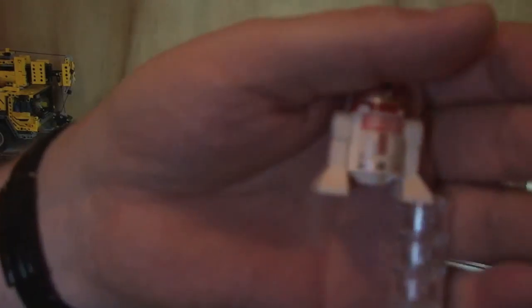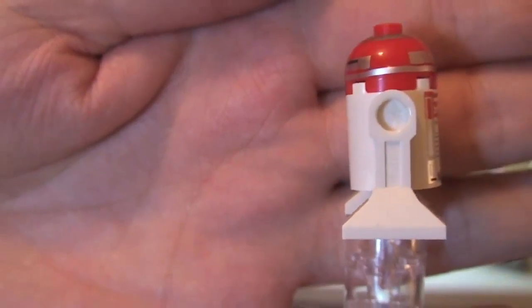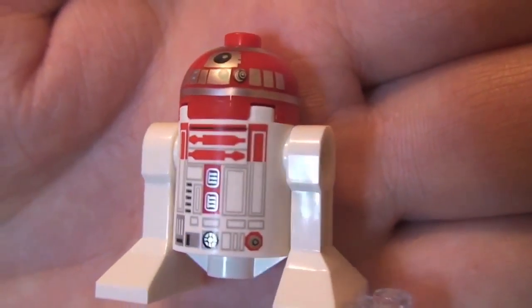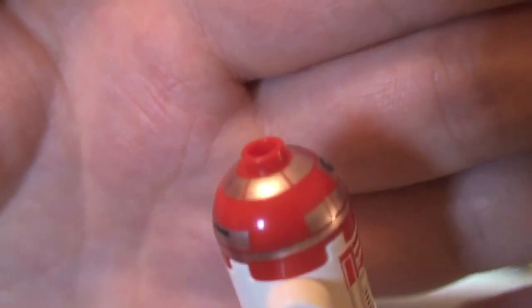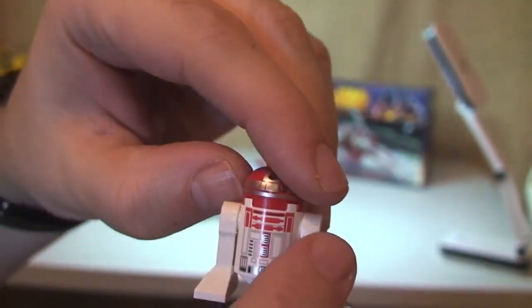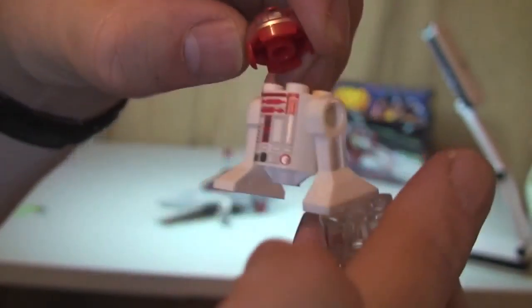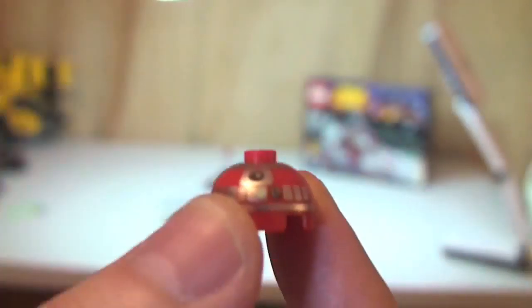Next up our final minifigure — there are only two. This is the Astromech Droid. I think we all know what these droids look like by now — this one is simply called the Astromech Droid. You can see the printing detail on the main body and the top piece. Like I said, when he goes inside the V-Wing Starfighter we have to take his head off from the body, and that just simply slots onto the circular plate piece.